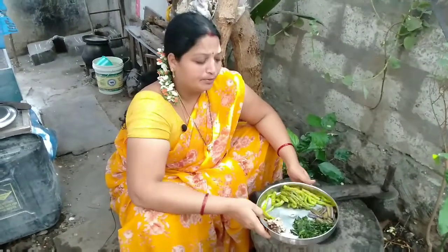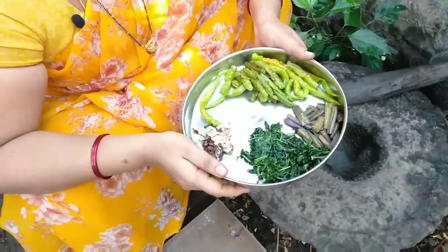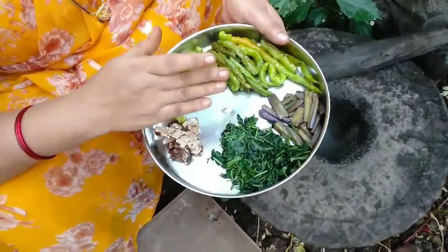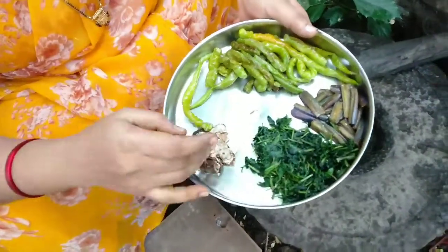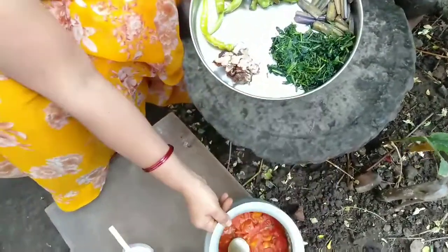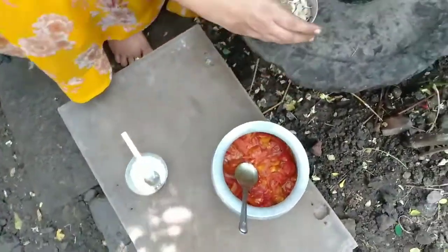Hi, I am going to check out the tomato in the pan. I am going to cook it in a pan. I will cook the pan and whip it up, and add the tomato. I will cook it in the pan.